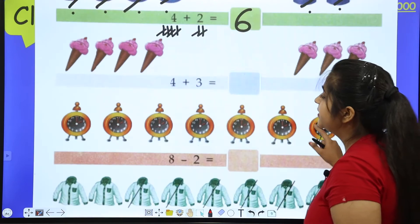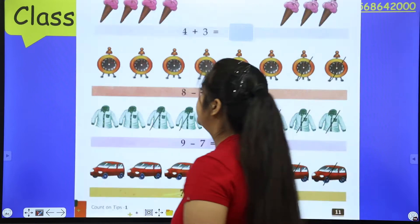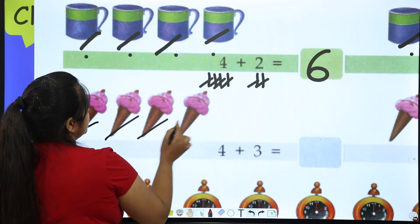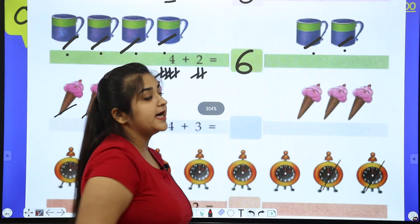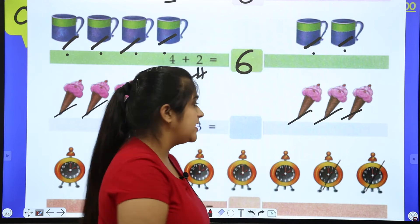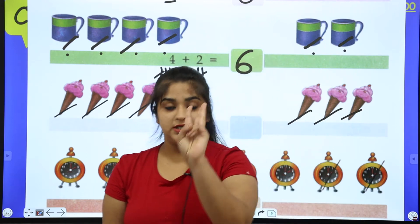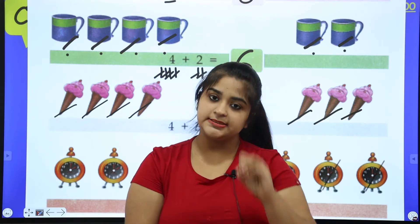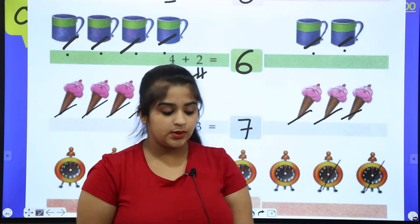Now let's do the third example — ice cream. After this you will do the rest for practice. How many ice creams? One, two, three, four — four. Now the right side: one, two, three — three. So we write four plus three. Four in my pocket, three in my hand, and count on — five, six, seven. The answer is seven.